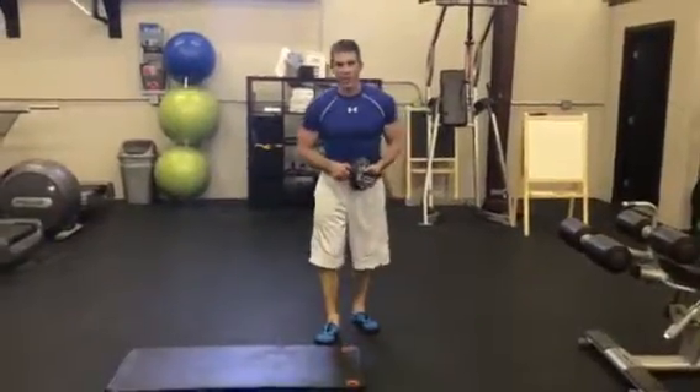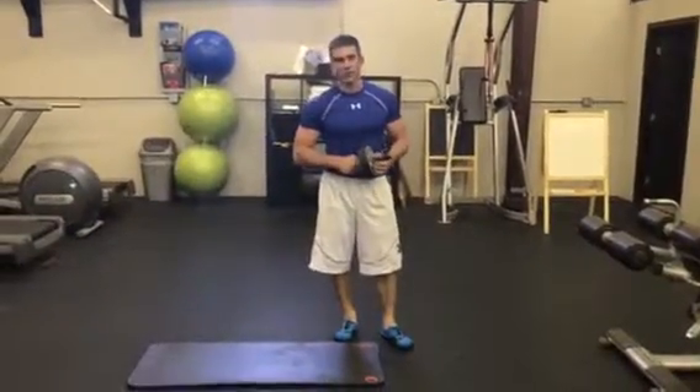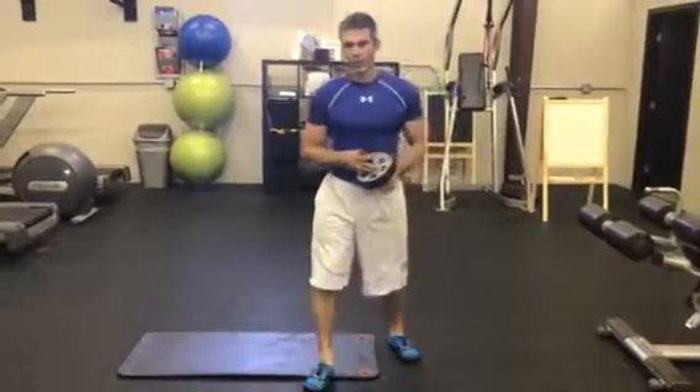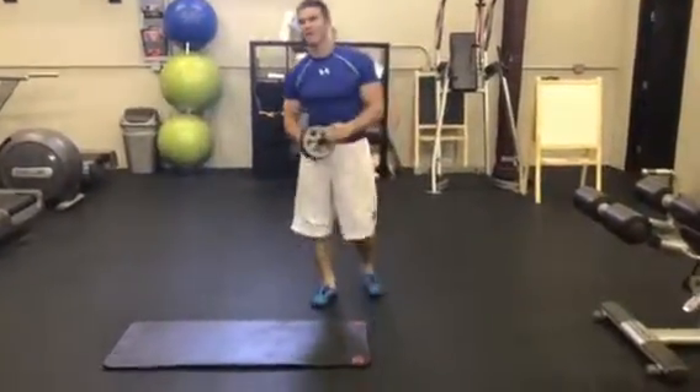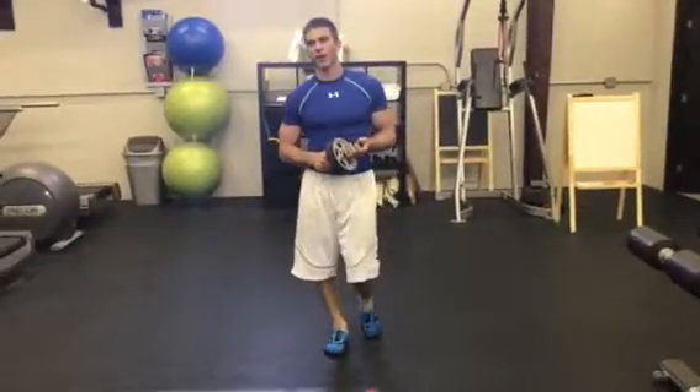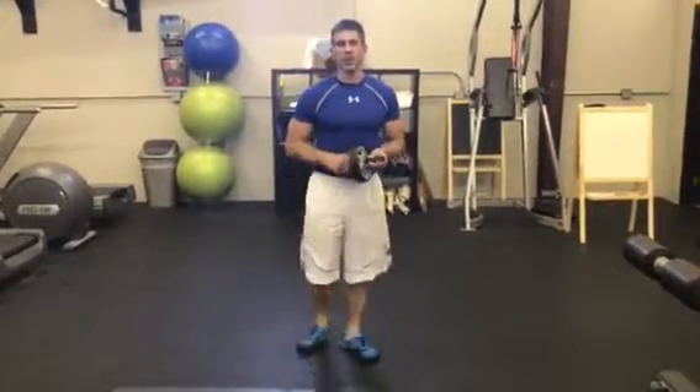The last thing you want to do is injure your clients. It will crush your credibility — credibility. You don't want to lose your credibility as a trainer. You work so hard for it, and obviously you want your clients to be in the safest environment possible.